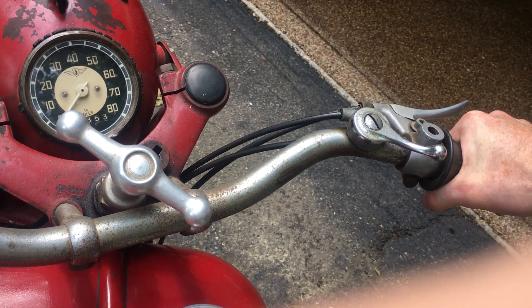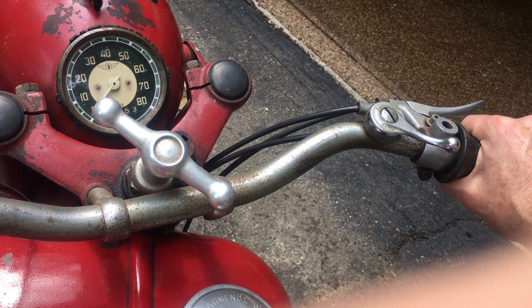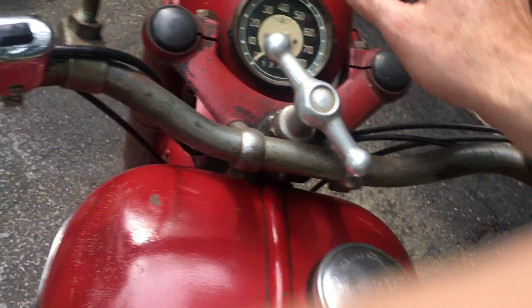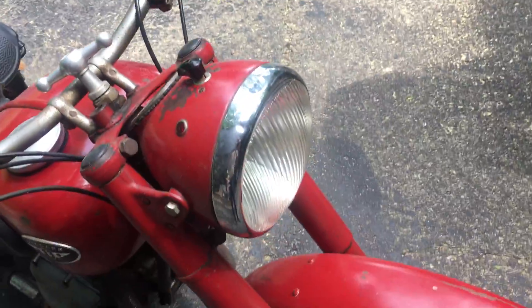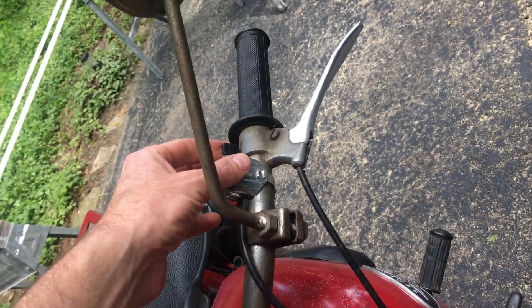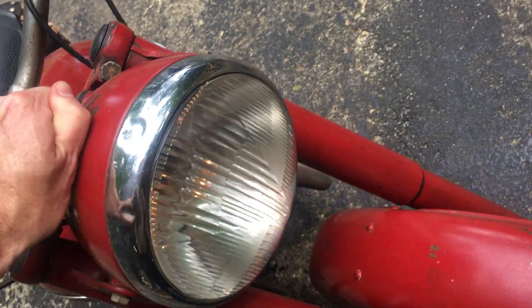I set the idle for when it's warm — I want a real low idle, you can always turn it up. I have it set so it idles nice and low when warmed up. It's just a simple screw. Turn this key on here, get your normal light, turn it this way.